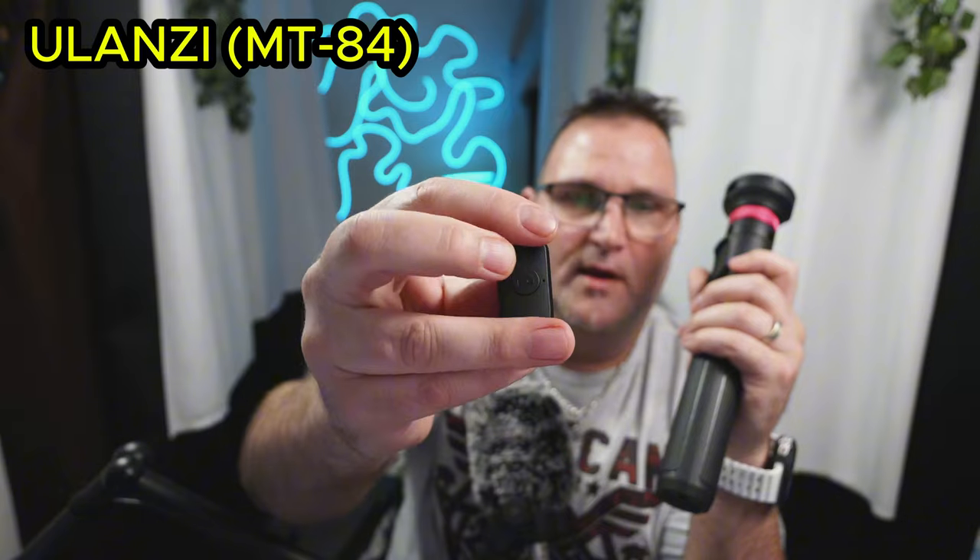So what's cool about these is they do come with a remote. A lot of these selfie sticks — when it's in your hand, you just hit the button and you can start recording. If you're in video mode, if you're in camera mode, you hit the button and it takes your picture. Or if you set this up as a tripod somewhere — cause it also is a tripod — you can walk away and hit the button to start your recording, or take pictures.